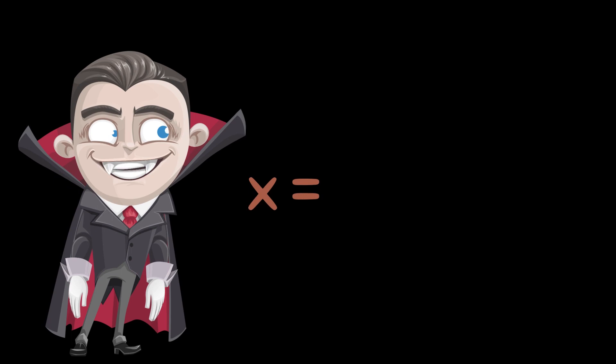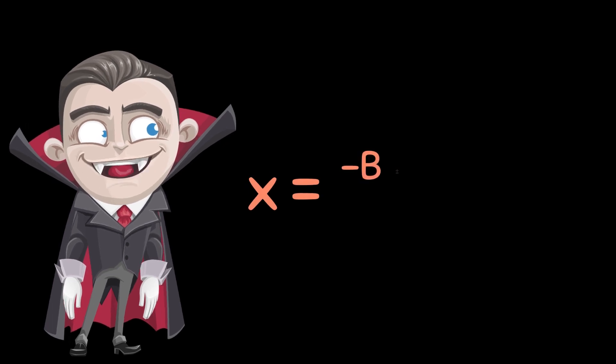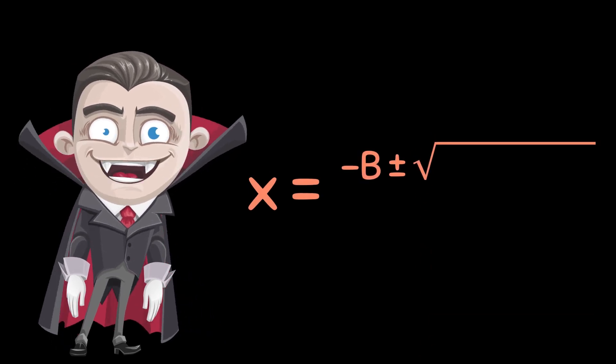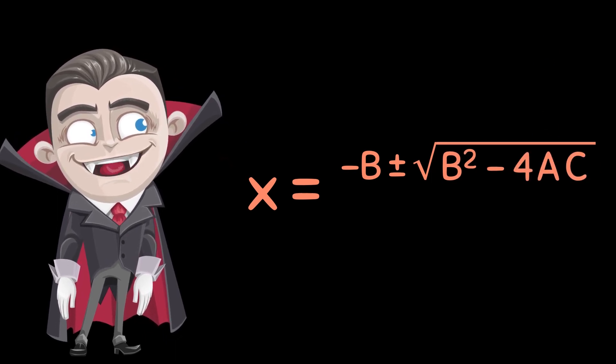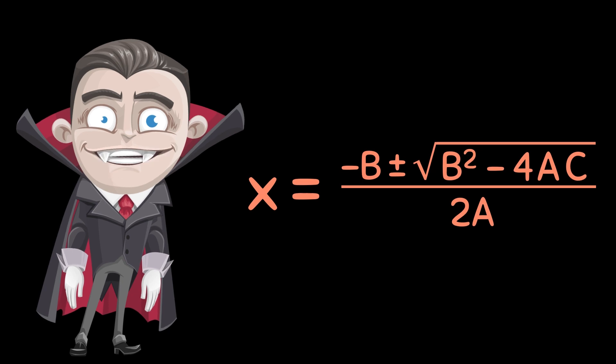If you want to solve for x, start with negative b, plus or minus the square root of the quantity. b squared minus 4 times a times c, then divide the whole thing by 2a. It's that easy.